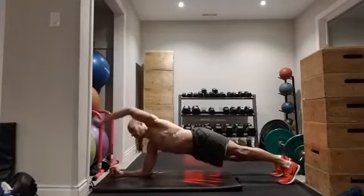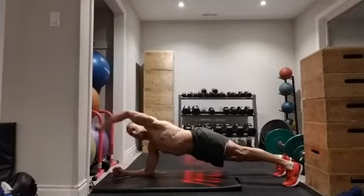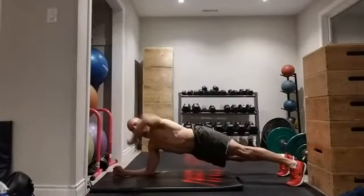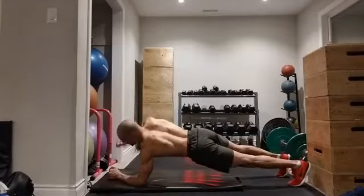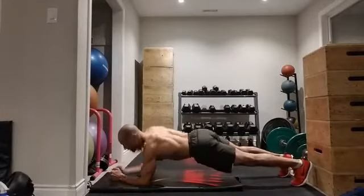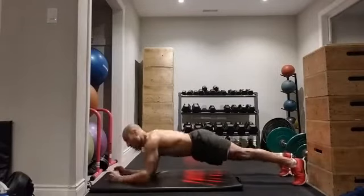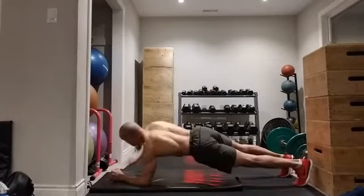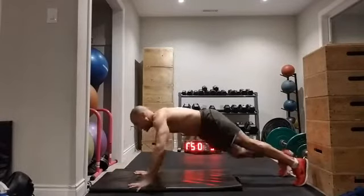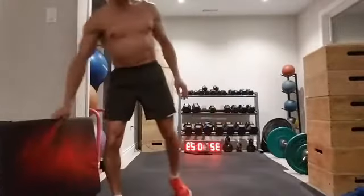Now we're going to go for an arm release — arm release, arm release. Usually a little bit more challenging. If you find that's too much, don't worry about it — stay with the leg release, or just stay with the plank. Maybe you just need to develop a little more strength before you can do that arm or leg release. Keep working on your planks until you get enough core strength.